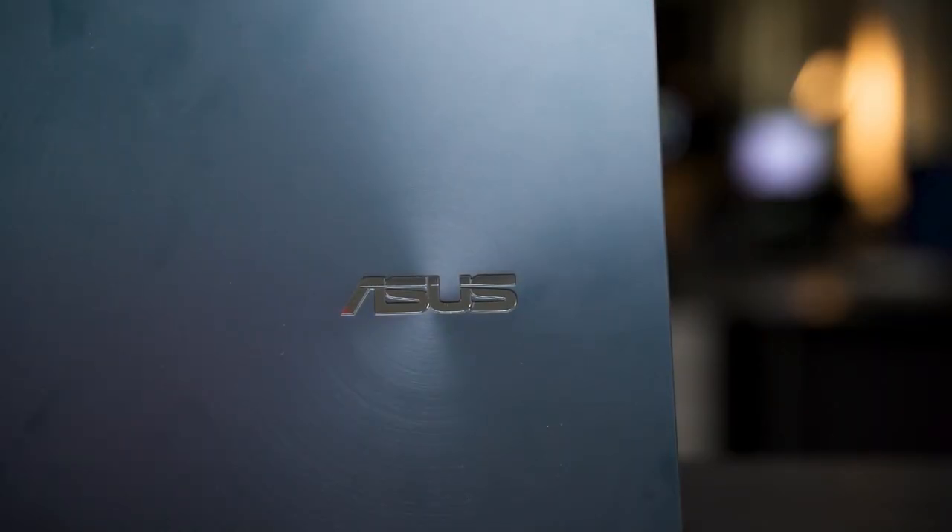In terms of design, this whole thing is actually pretty similar to any other latest Zenbooks that we've seen. We got this brushed aluminum finish and all of that. It also comes with the usual Zenbook Blue color, and I really like it a lot. But what's special here though is actually this thing.